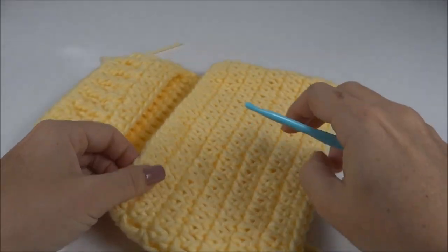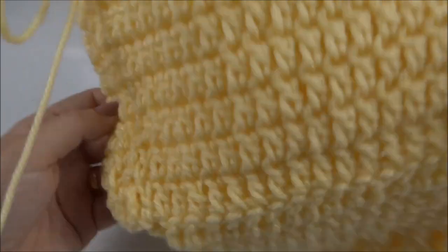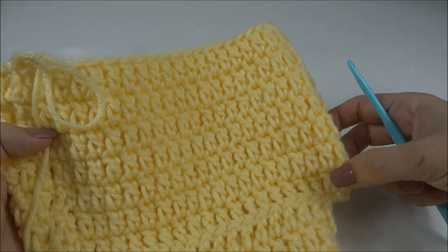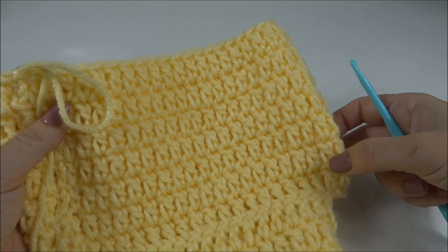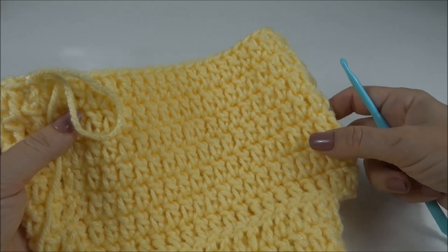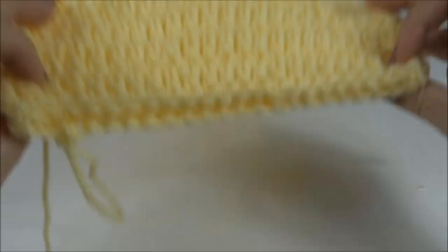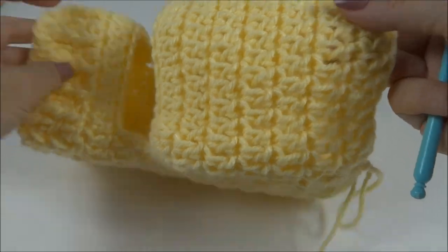Finalizei a primeira carreira e continuei adiantando o passo a passo. A primeira carreirinha toda em ponto alto, e segui dessa forma fazendo um ponto alto pra cada ponto da carreira de base por sete carreirinhas. Essa parte aqui já está prontinha.